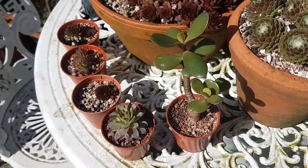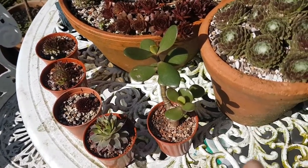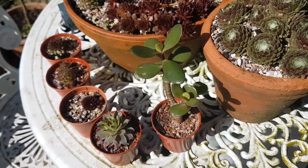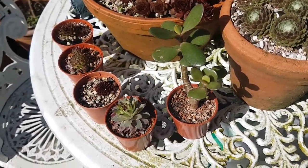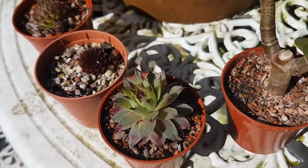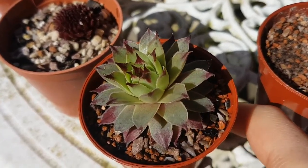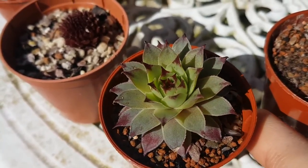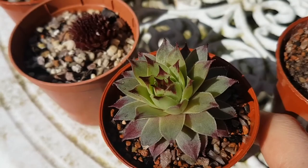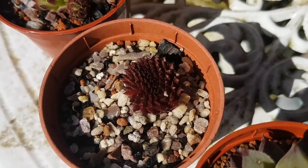So this is my table of kind of hardier things, and then obviously there's a Crassula that I've just stuck there because the weather's been quite mild just these last few days. Down here we've got a Sempervivum that I still don't know the name of, but it's got really nice markings on it, and then we've got a crested form.